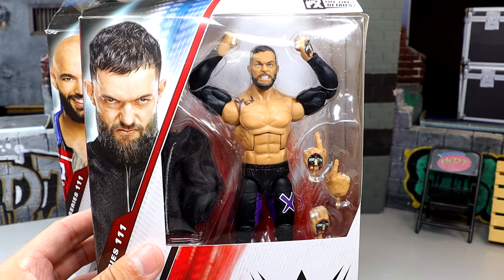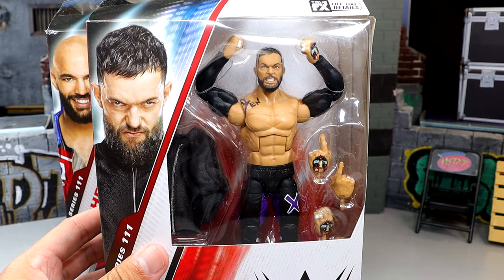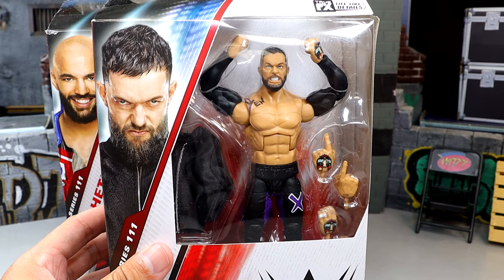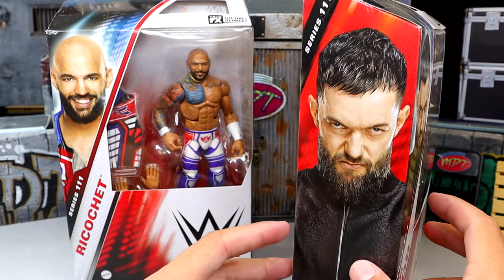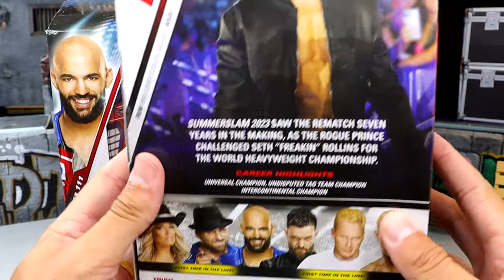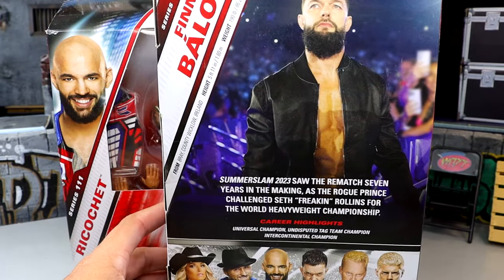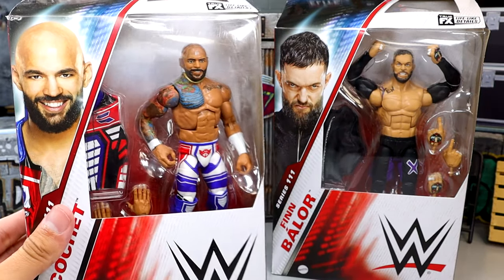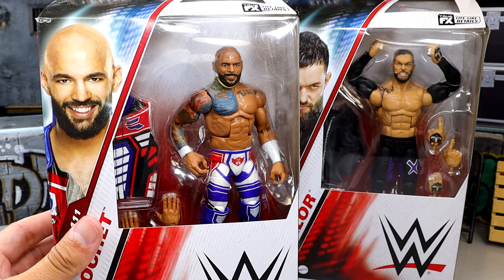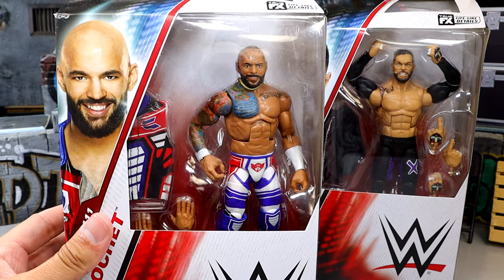We do have Finn Balor over here. Not knowing exactly how I'm feeling about this figure overall — I already know my gripes before even unboxing it. It's essentially a repaint of the Elite 107. You got the handsome fella on the side, and the rest of the figures in the wave. This is from SummerSlam 2023 when he took on Seth Rollins.